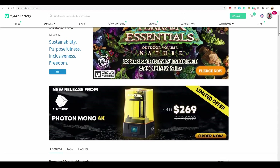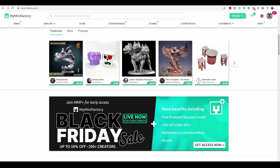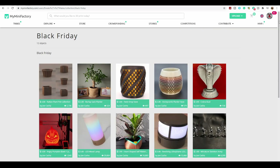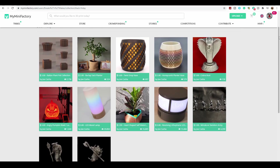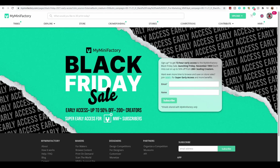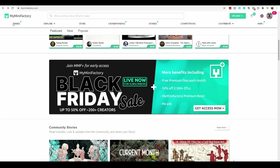Before we get to that, I need to disclose that this episode is sponsored by MyMiniFactory. MyMiniFactory are about to launch their Black Friday sale, which will include hundreds of creators with discounts of up to 50% off, myself included. The sale will run from the 19th November till the end of the 29th November. However, if you sign up with the link in the video description, you will have instant access.